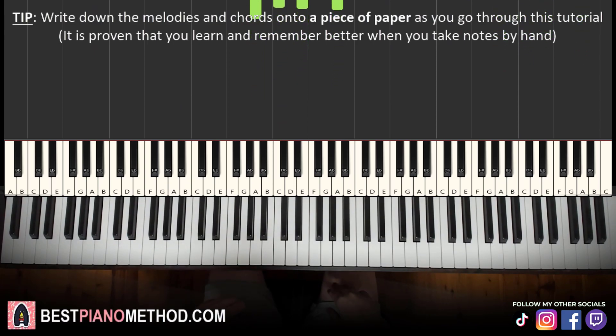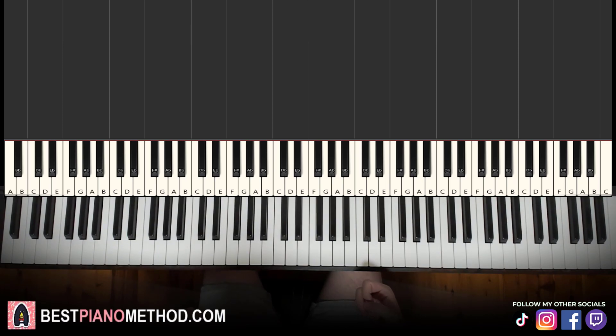All right, let's get right into the melody and chords — that's the foundation, and afterwards you can add your own improvisations and decoration patterns to make your own version. Let's break it up into about four parts so it's easier to learn.